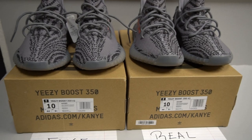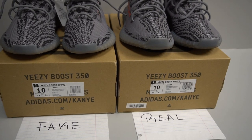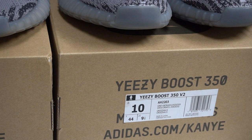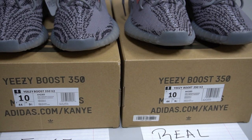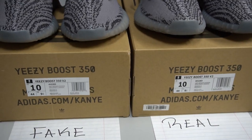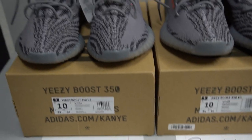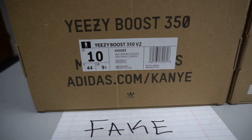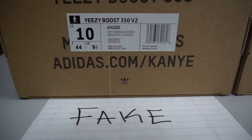The first thing we're going to talk about is the box label. The left pair is the fake one and the right pair is the authentic one. The box labels look pretty much the same, so you can barely tell the difference. The little difference on these box labels is actually the font size — the font size on the fake pair is a little bit bigger than on the real pair.